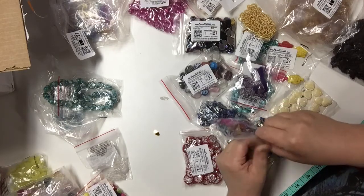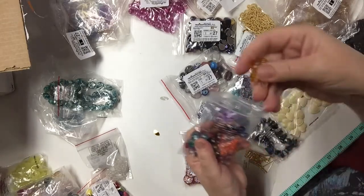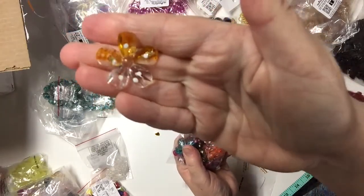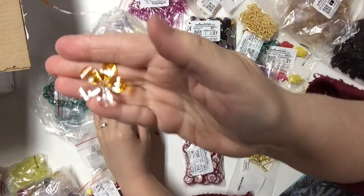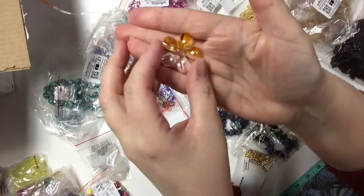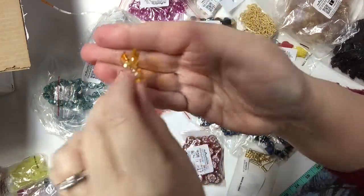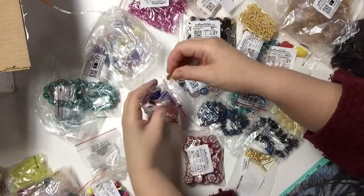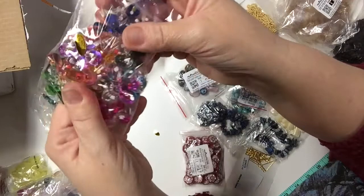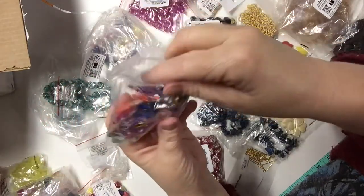I was forgetting these acrylic flowers. I already showed you some other acrylic flowers but they were a different size — bigger than these ones. These ones come in bags of 24; the other ones came in bags of 12. So the larger ones are bags of 12 and these smaller ones are 24. They are so pretty.